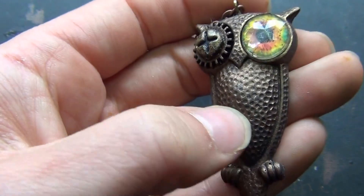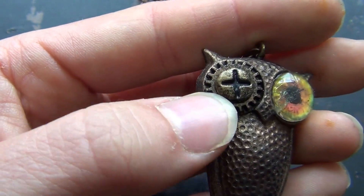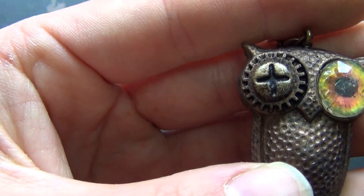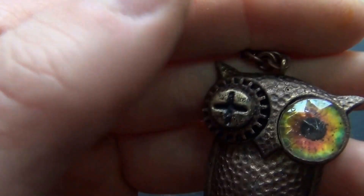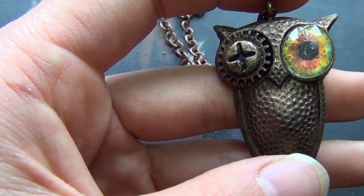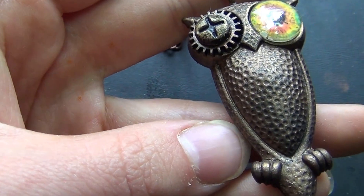I made the resin owl and I painted it with acrylic inks and rub and buff. I put the Tim Holtz gear and it's also a resin gear that I made from Tim Holtz metal pieces. And I put a little brad that looks like a screw. And I made the resin eye. It's a steampunk owl. I drilled a hole and put the little piece there.